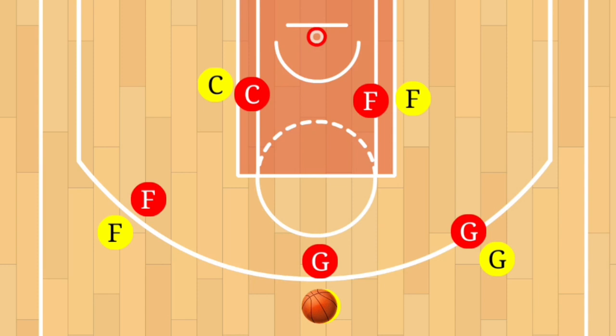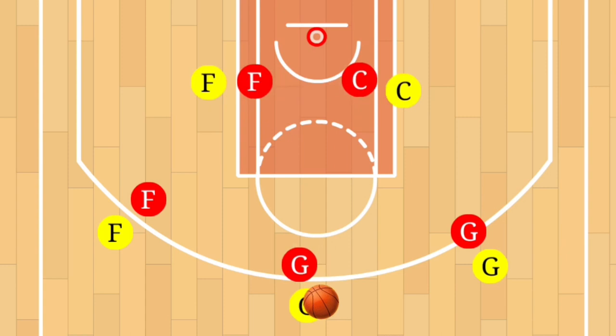What we have here is the 3-2 motion offense. As you can see, you have the point guard at the top, shooting guard to the right, small forward to the left. In our offense, we're going to have the center to the deep right and the power forward to the deep left. This offense is designed to create spacing, easy passes, easy layups. It is a team-oriented basketball offense.